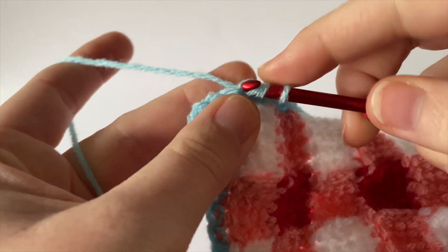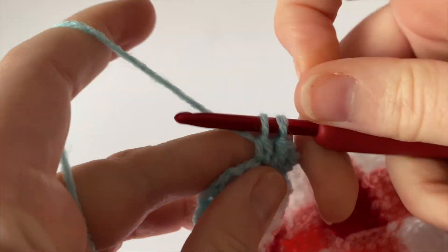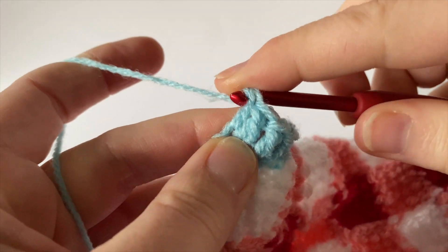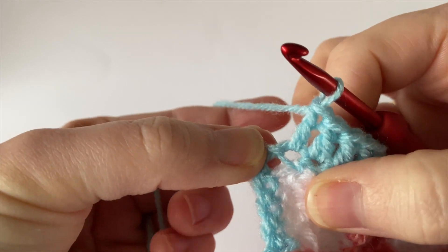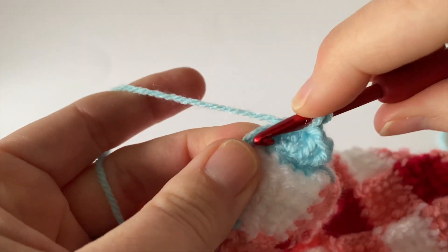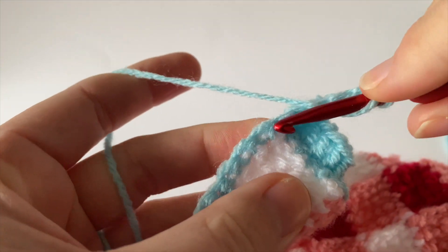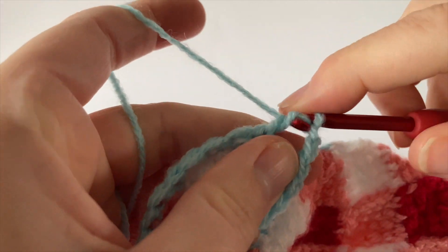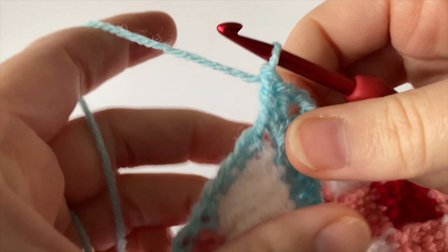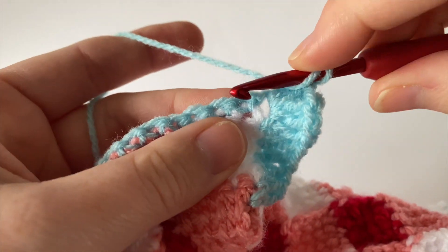When you get to the end of the side, you reach the next corner chain space. Work one more stitch and then into that corner chain space, work your two treble (US double crochet), two chain, and a further two treble (US double crochet). Repeat this along each side, working treble (US double crochet) stitches in each stitch along, and then into the corner chain spaces working two, plus two chain, plus a further two. Continue all the way around.